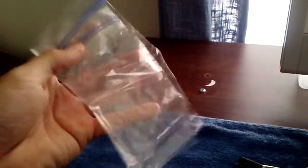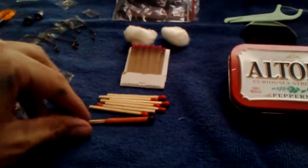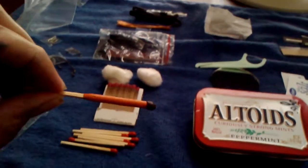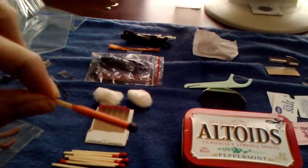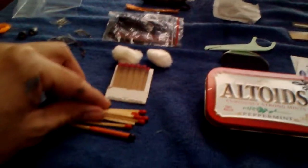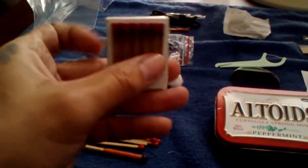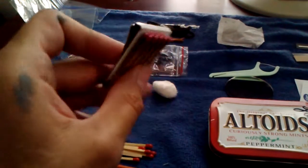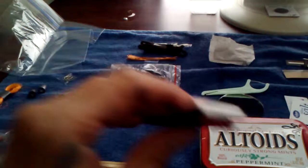There's a Ziploc bag in there — in case I have to cross a river or get into some water, I can keep my Altoids can dry in there. I've got a windproof match; I only have one, but I could add more if needed. I have some waterproof matches and a matchbook. I wanted the matchbook in there because there are a lot of matches and it doesn't take up too much space.